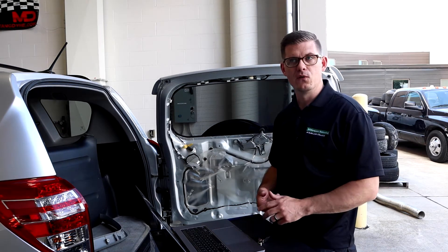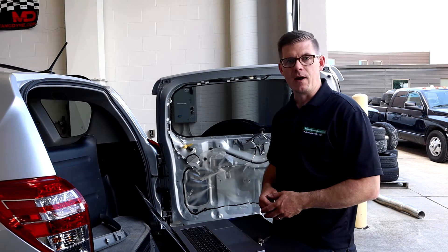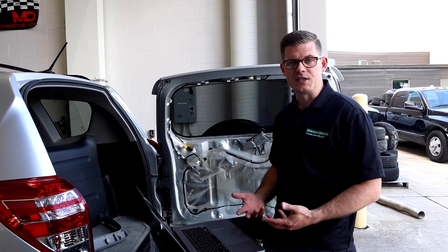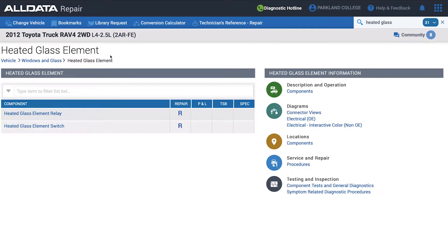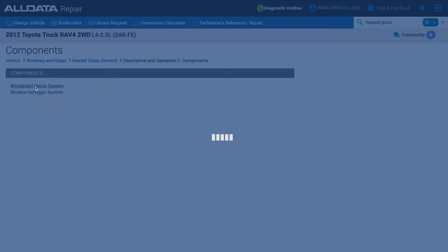At the root they're all 12-volt based systems, so let's look at service info to see what that has to show us. Anytime I want to learn more about a system I don't know, I look at service info to understand how it's put together and how it should work. Here on AllData we're looking at our Toyota RAV4 — I went to Windows and Glass, then Heated Glass Element, and I'm in the Description and Operation section. This is a great place to start to bring yourself up to speed.